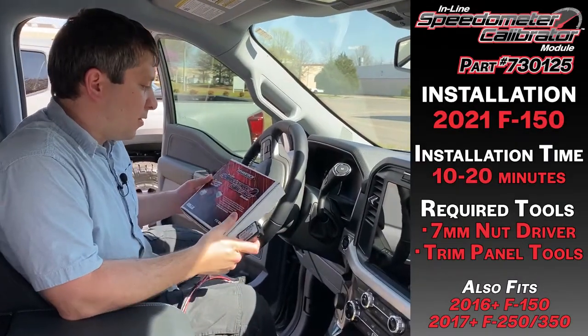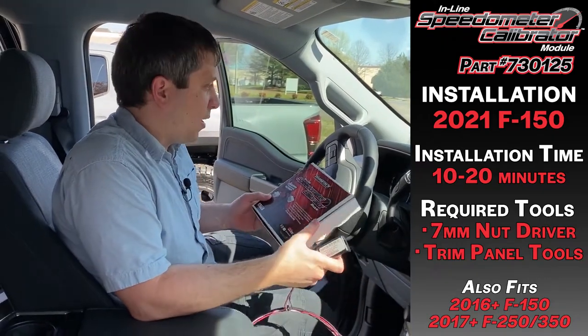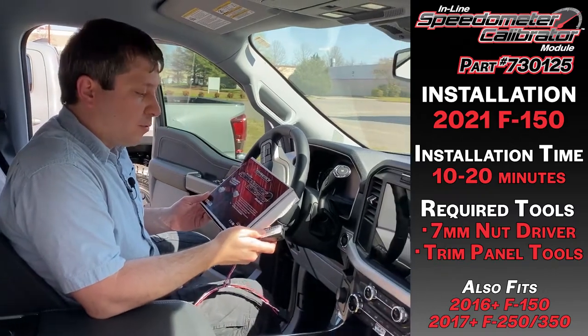I'm Brandon and today we're going to be installing the Hypertech inline speedometer calibrator. This is on a Ford 2021 F-150 and this is part number 730125.